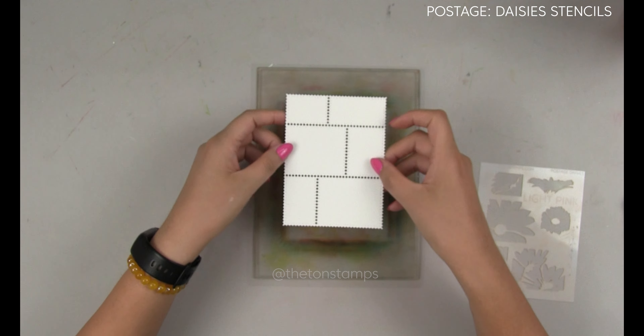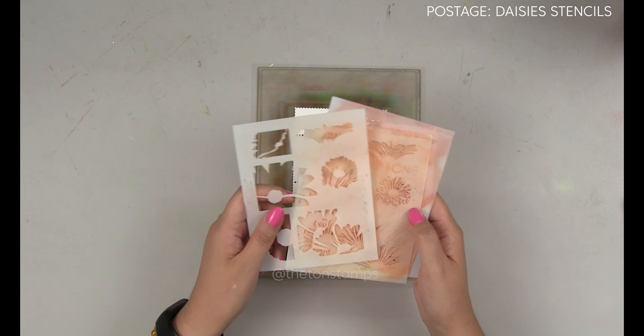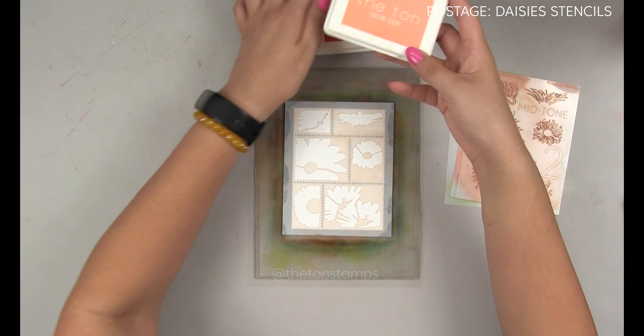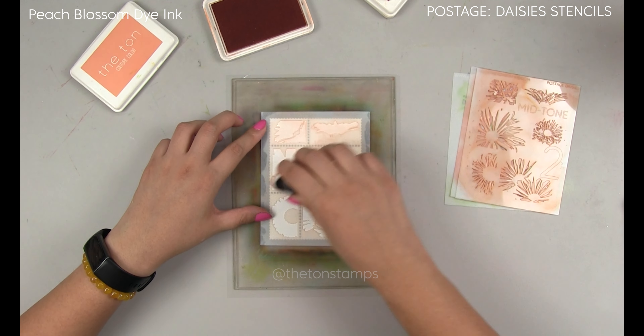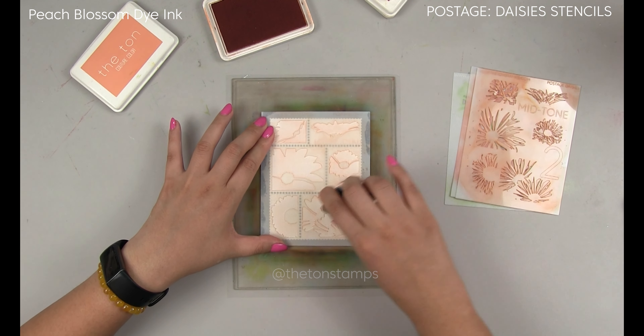Hey everyone, Effie here. Today I'm introducing our postage daisies layering stencils, which we will blend right onto our postage party die cut. I place the die cut onto our seven by nine inch grip mat, place stencil one over the die cut, and then I'm going to blend the entire stencil with our peach blossom die ink and our wide flat stencil brush.